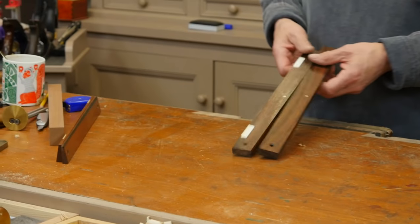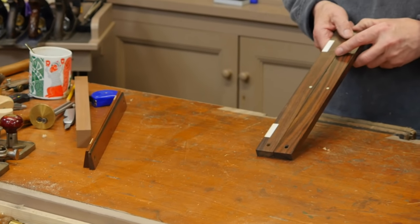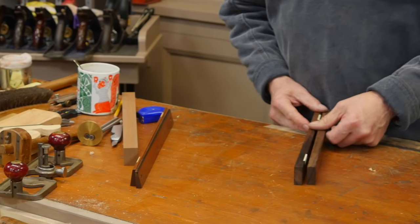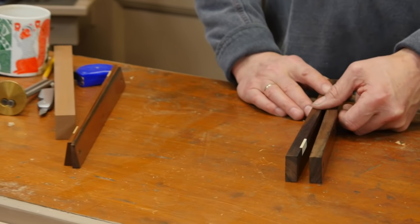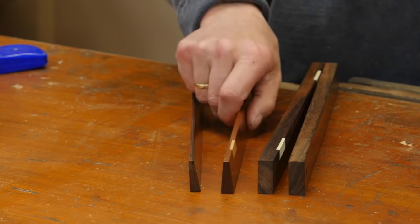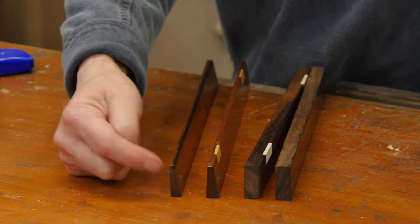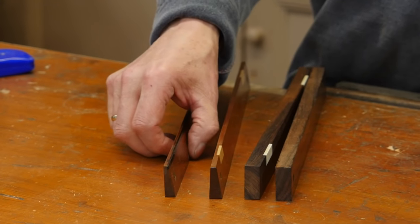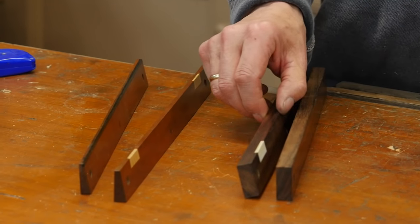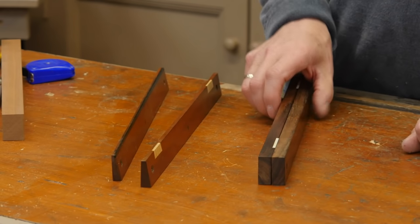This is a pair given to me by a friend Steve Wiseman, who's an architect in Canada, and I use these a lot. These are rectangular in section. I like these, but what I prefer and would encourage you to have is a triangular winding stick, because you have more bottom weight than the top and they stand better when you place them. These equal top and bottom still work — I just have to be a little bit more careful.